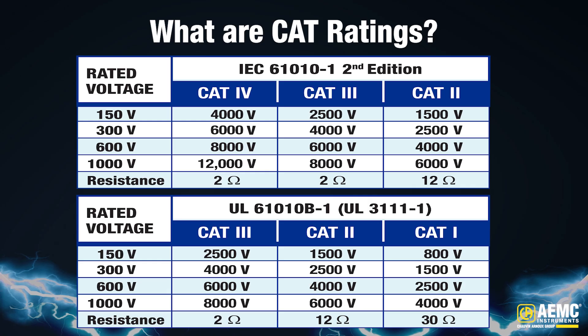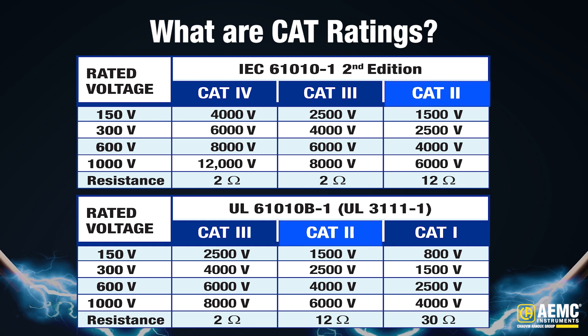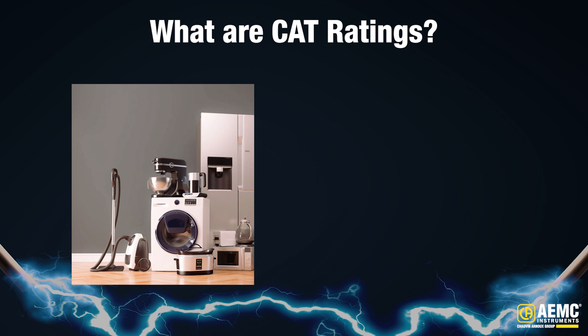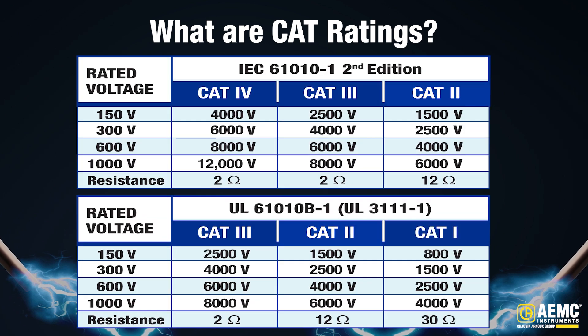Test instruments are rated based on their ability to withstand voltage impulses, which is applied through a specific level of resistance, categorized as CAT 1, 2, 3, and 4. Let's look at the chart on the screen to understand these categories better. CAT 2 category is used in environments where transients do not significantly exceed the normal voltage levels. Examples include single-phase receptacles, switches, and junction boxes, as well as appliances, portable tools, and other household loads. In these settings, electrical shocks are unlikely to occur or have a low probability.